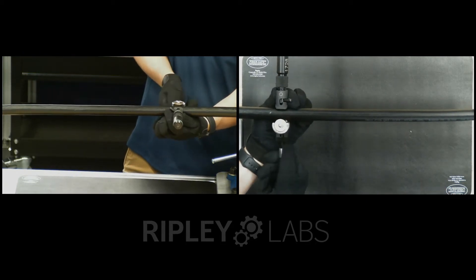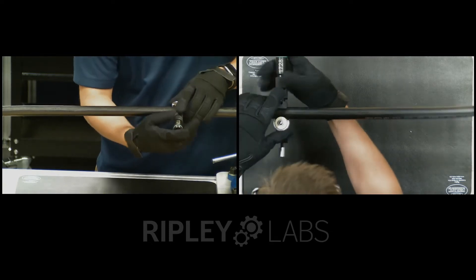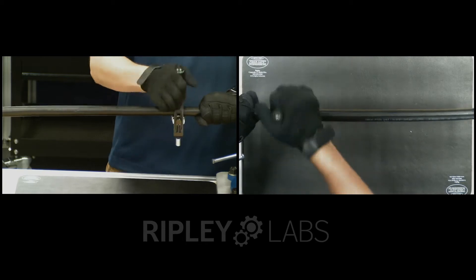First, place the tool on the cable and tighten the thumb screw until it is snug. Next, engage the blade in the ring cut position and perform one ring cut.